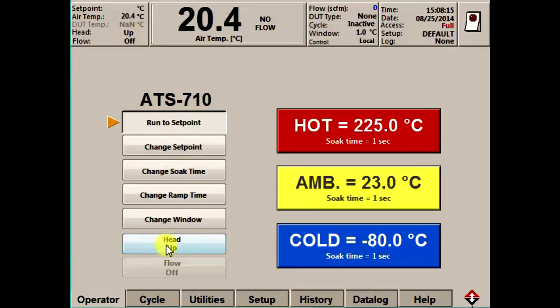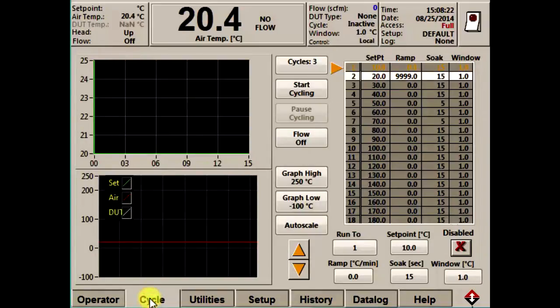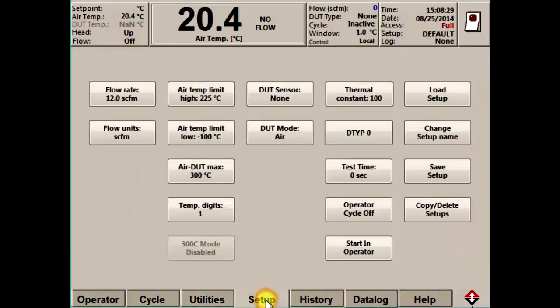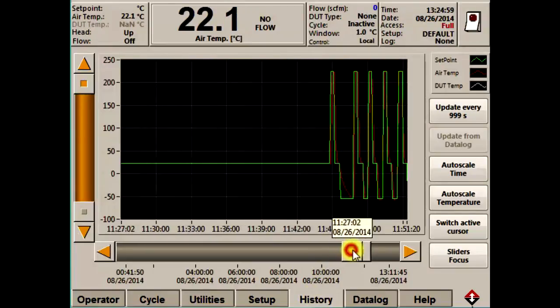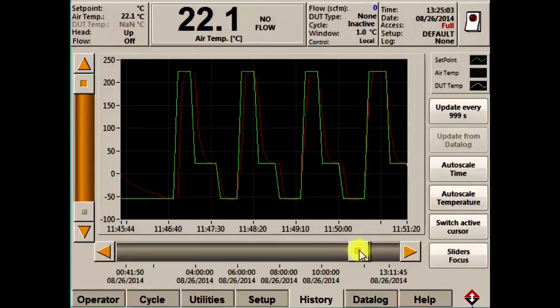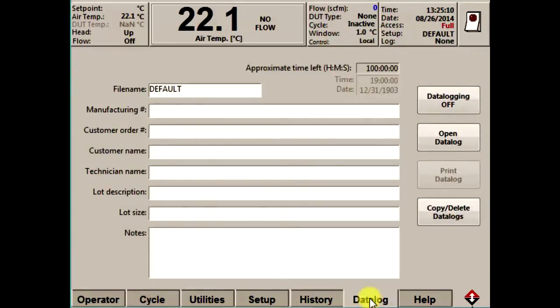I'll finish my demonstration by taking you through a few of the other touchscreens available. We already mentioned the cycle screen — this is where programs for automatic temperature cycling can be set up. The utilities and setup screens are where you can set all the test parameters, display options, and system parameters. The history screen provides real-time and historical temperature over time graphing information, allowing you to see the performance of your temperature test, and you can zoom in to see more detail on every temperature event. And if you want to save and store all of this information, you can use the data log screen to create log files with all the information for each cycle or test you've performed.